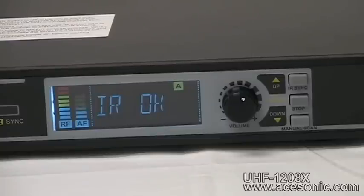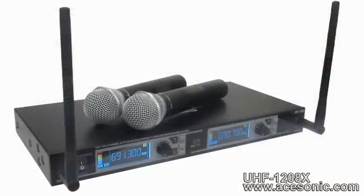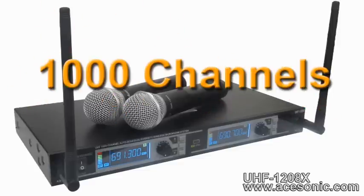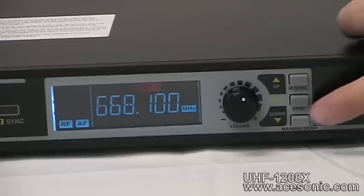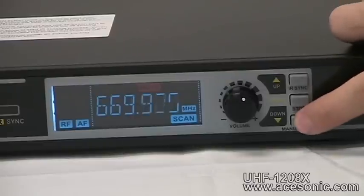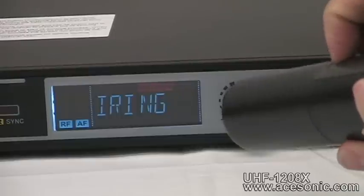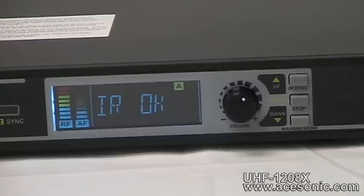Please note that the mute indicator light will be lit until your mic is properly synced to the channel. The second and more effective way to switch to a different channel is to use the system's revolutionary auto scan function. The UHF 1208X has a built-in intelligent circuit that can scan all 1000 channels to identify the cleanest possible frequency for you to use. To do this, press the manual scan button twice and you will see the receiver start scanning frequencies. At any point, hit the scan button again and the auto scan function will automatically display the cleanest frequency it's swept through so far.